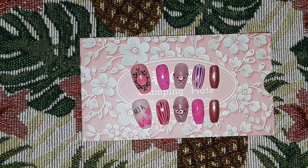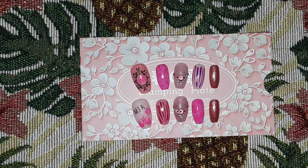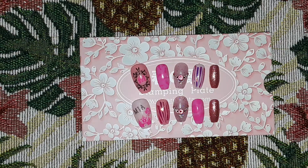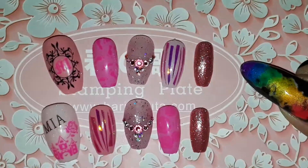Hello everyone, I just want to come on here quick and show you all the nails that I said I was going to show you all once I was done.